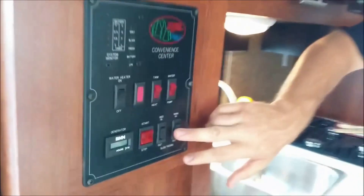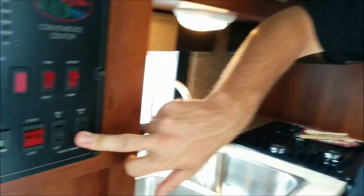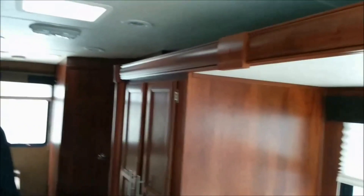So in this situation, the slide room is in — you can see space is kind of limited. We want to gain some room; we're going to be camping for a while. We can operate it right here and simply hit the out button, and what happens is this whole section slides out.